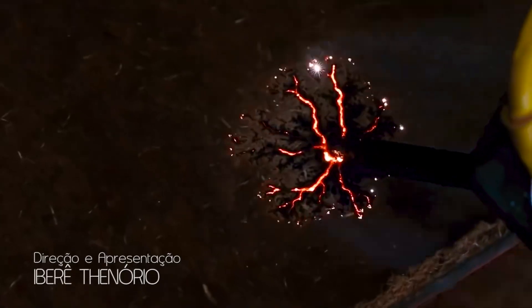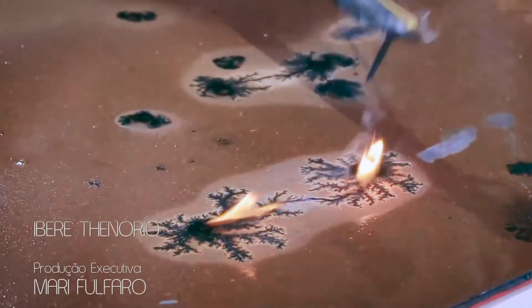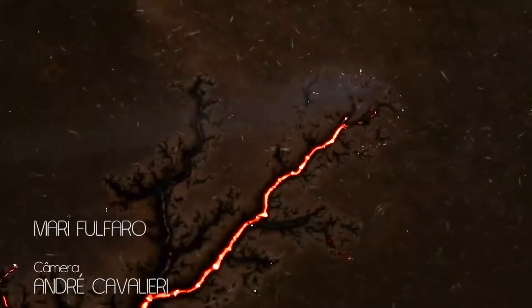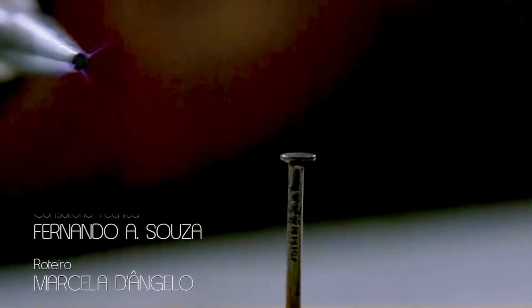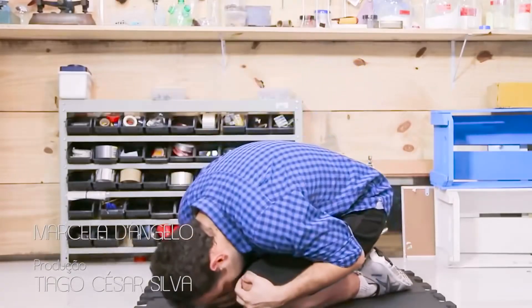If you enjoy lightning, here are two suggestions: we used this machine to draw lightning on wood, and also a very old but very useful video about how to protect yourself from lightning during a storm.